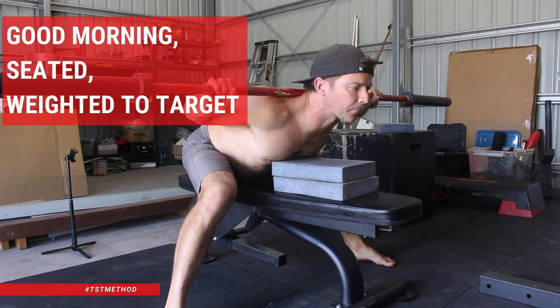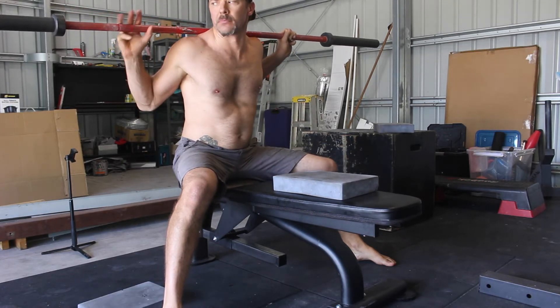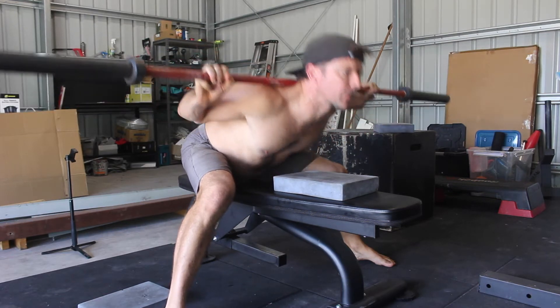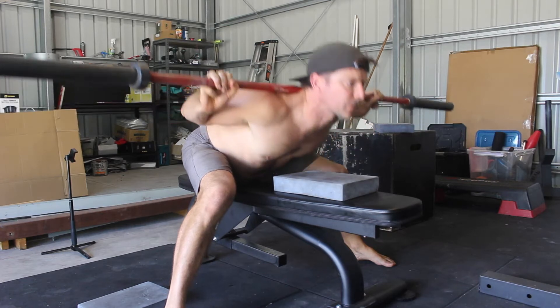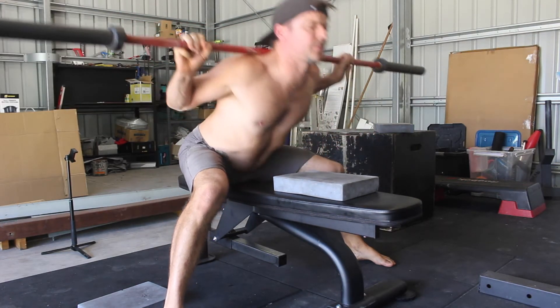The Seated Good Morning to Target is a fantastic exercise for measuring and increasing the flexibility of the Seated Good Morning. When training for strength, we often measure progress by the amount of weight lifted. But measuring flexibility gains can sometimes be a little less obvious.